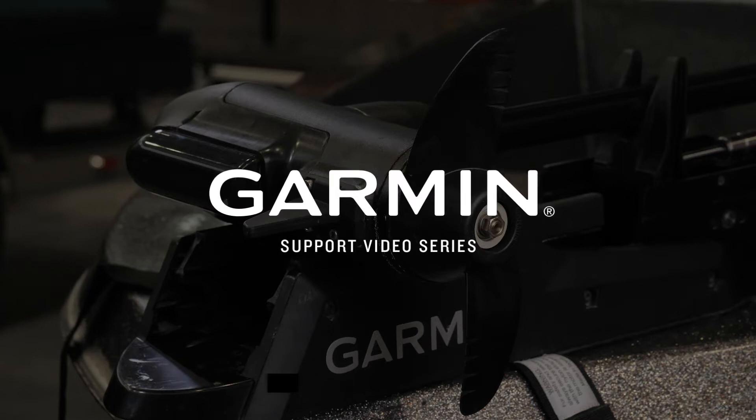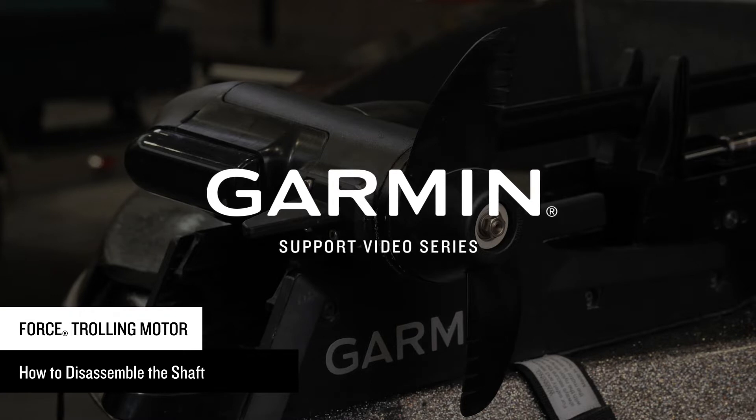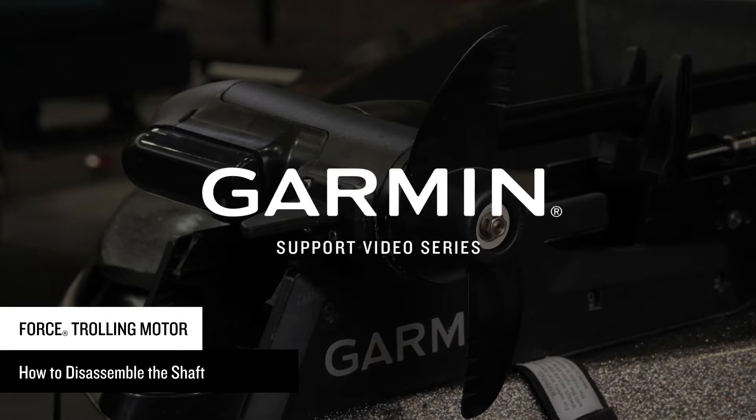Today, we're going to show you how to disassemble your Force trolling motor for servicing the trolling motor shaft components. If you're uncomfortable with performing any of the service work yourself, please visit www.garmin.com/dealers to find a certified installer.